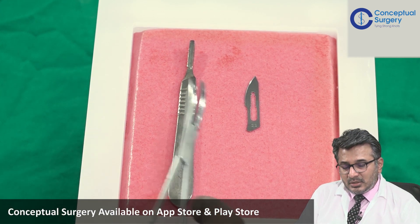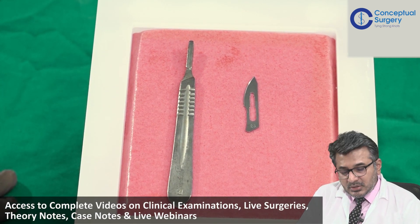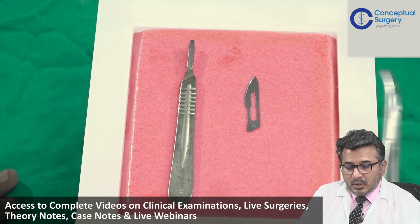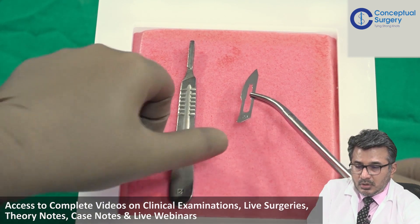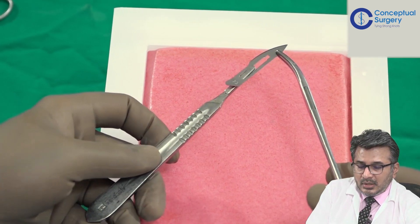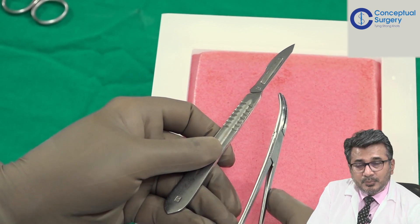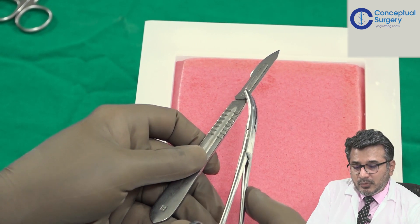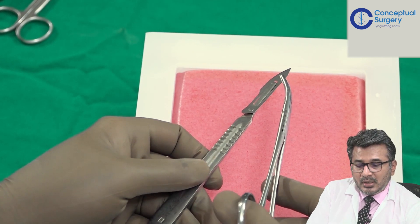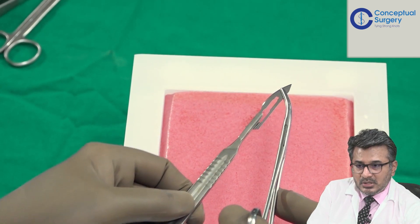The essence for that is that you will need to have a knife to make an incision. This is a number 23 knife and that is the BP handle. It is important for the student to understand how you are going to load and unload this. You need to do it by the no-touch technique, hold it there, and then the BP handle has got a slot on which you have to fit it.